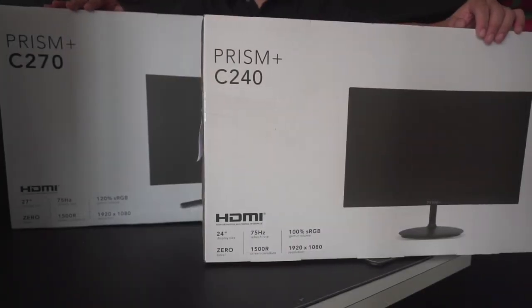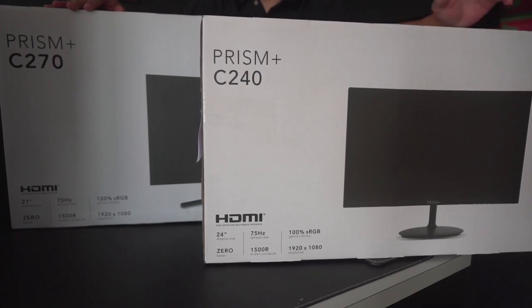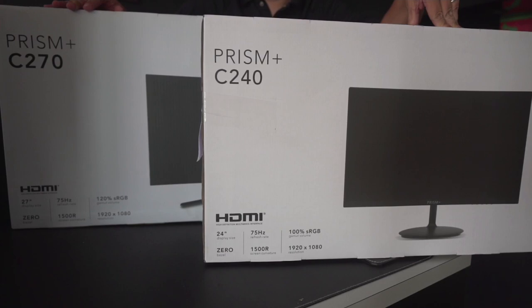Today we'll be unboxing the Prism Plus Productivity Curve monitors. On your right is the Prism Plus C240 series, and on your left is the bigger brother, the Prism Plus C270 series.